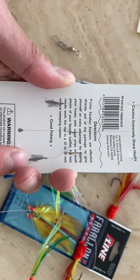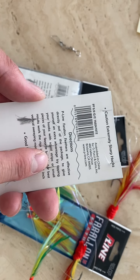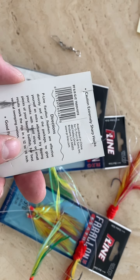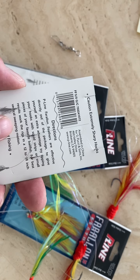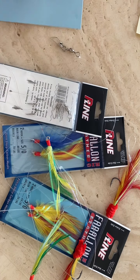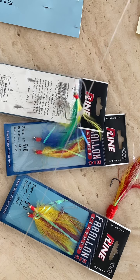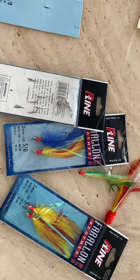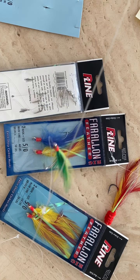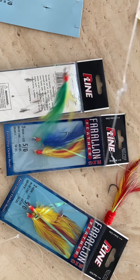I think this is perfect for any type of fishing. It says you can tip your hook with a squid strip or small pieces of your favorite bait fish for best results, and work the rig in a 12 to 18 inch vertical sweeping motion. I think it's going to be great for flounder fishing, black sea bass fishing, or even any type of trout fishing — spotted sea trout or any saltwater fishing.